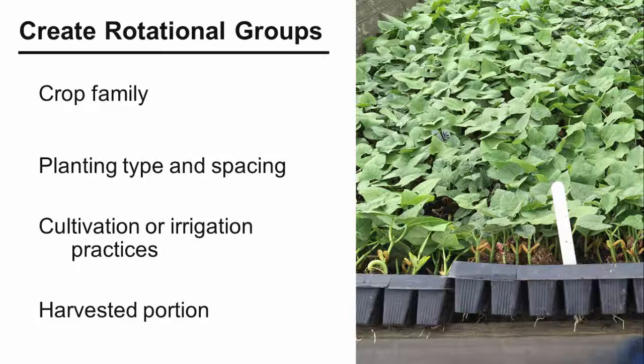By now you probably have a pretty long list of crops you are planning to grow. That's why it's useful to group crops into rotational groups. You can create rotational groups in ways that make sense for your particular farming situation. A common way to group crops is by family. So, you can put all of your cucurbits or vine crops into one rotational group — like melons, squash, pumpkins, and cucumbers — and then all the solanaceous crops, including tomatoes, peppers, and potatoes, in another rotational group.